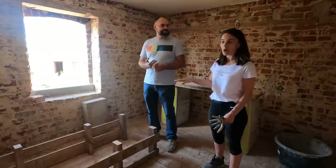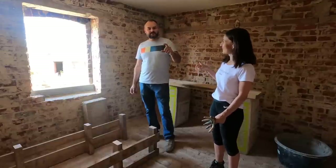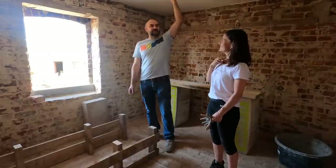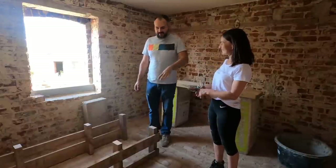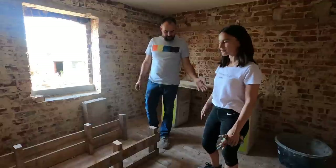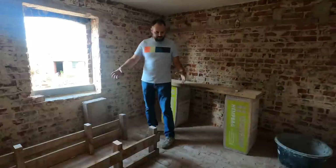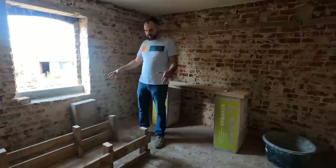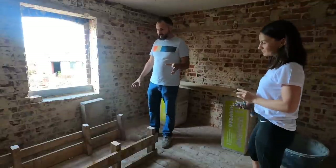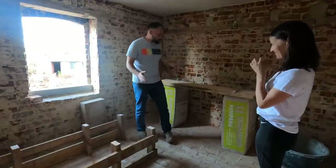We changed the plans because we wanted to place tiles here, but we won't. It will be 5 to 6 centimeters of screed, which means the ceiling will get even lower — we'd scratch our heads. So instead of tiles, we will just pour concrete and polish it. It will be a polished concrete floor. We also need to figure out where everything will be because we want to put electric underfloor heating, and we need to know where the holes for pipes will go. That's why we are trying to understand how we want to place everything.